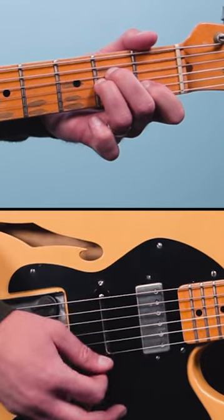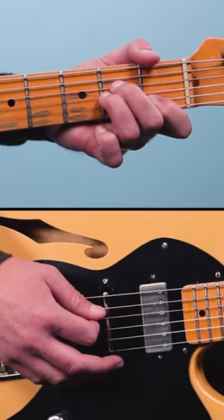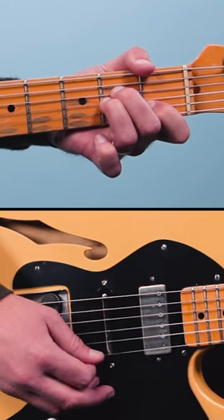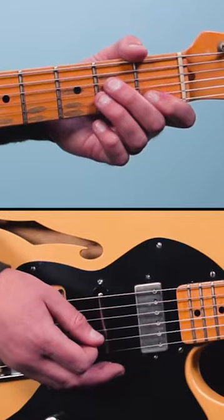Let me break it down for you. It starts out on an A minor chord and you start on the fifth string and you count it 1, 2, and 3, 4, 5, 6. You basically just push through the strings and then come back up and you continue that through the progression like this.